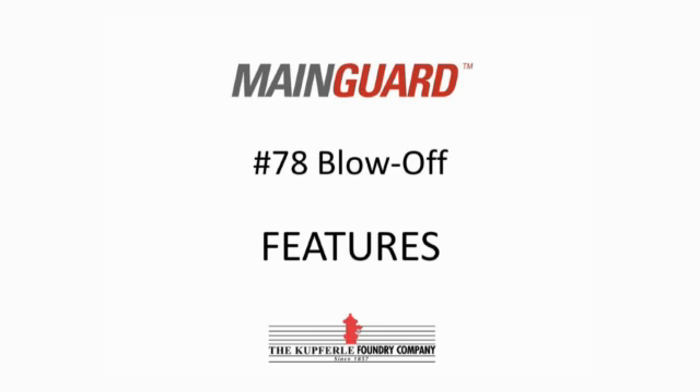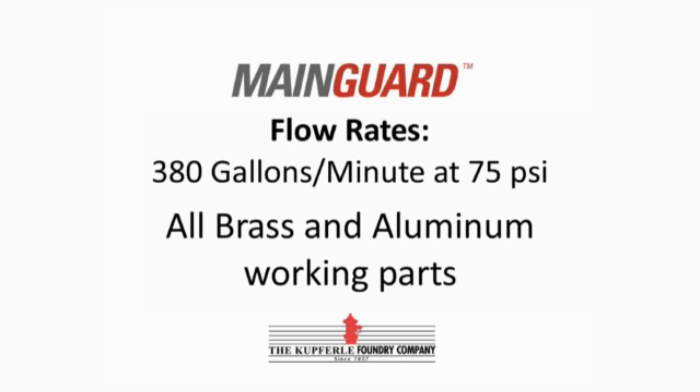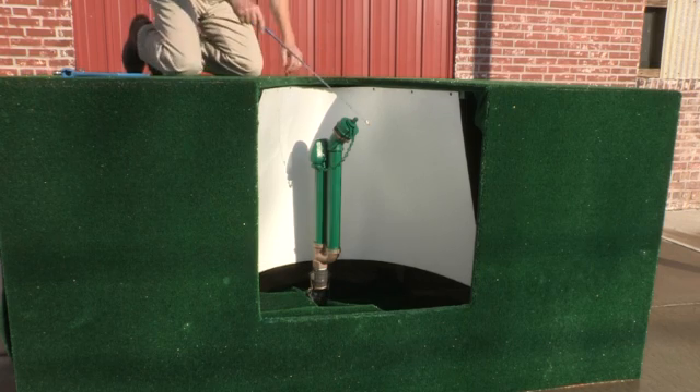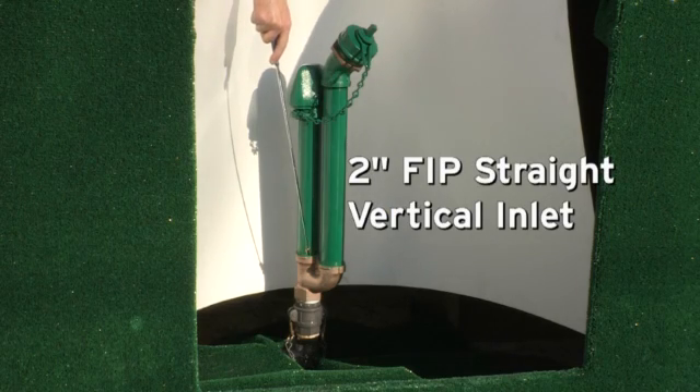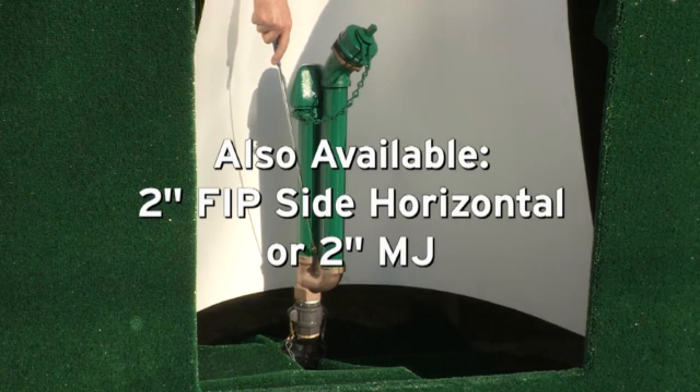This is the MainGuard 78, a 2-inch below-grade blow-off self-draining non-freezing hydrant. It has flow rates of 380 gallons per minute at 75 PSI. It features all brass and lumen working parts. The MainGuard 78 features a 2-inch FIP straight vertical inlet. A 2-inch FIP side horizontal or 2-inch MJ is also available.